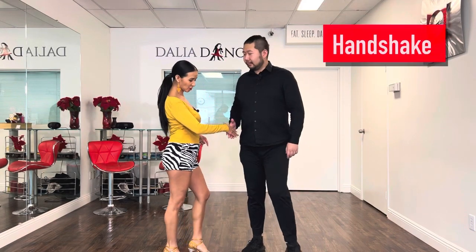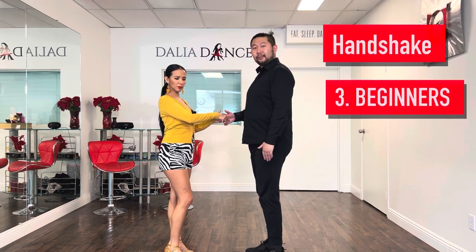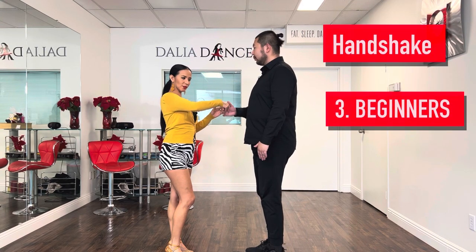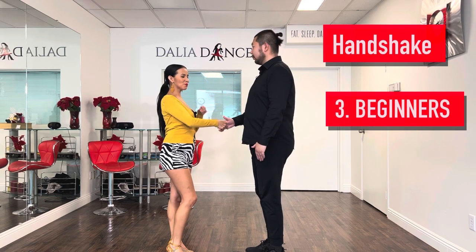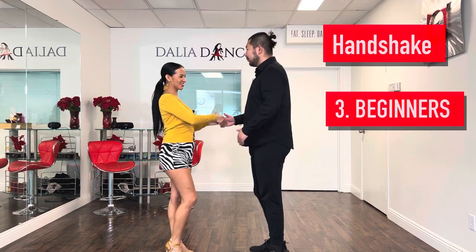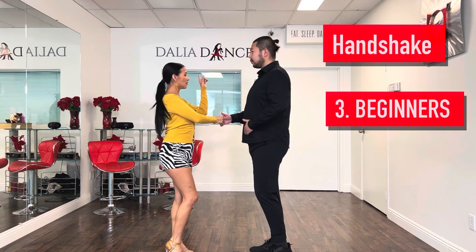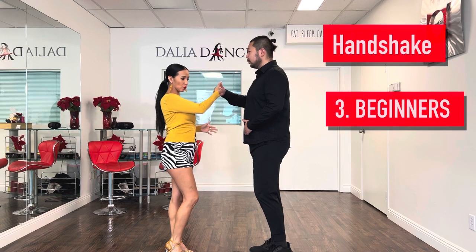Now we're going to go to the second one, which is from the handshake hold. We'll do it this way so you can see what's happening with the hand — we'll do it from three angles. Same concept as the first one, which is the turn to the left, but now we're in a different hold.